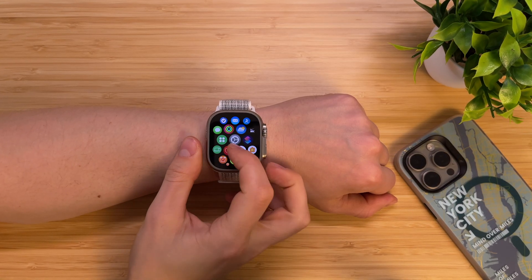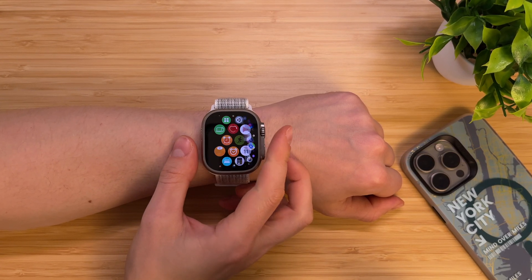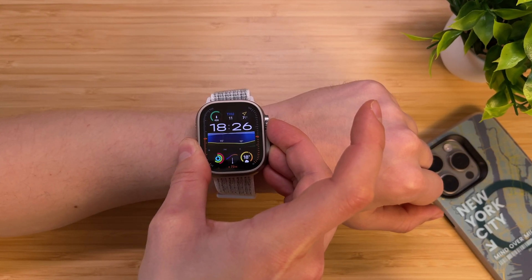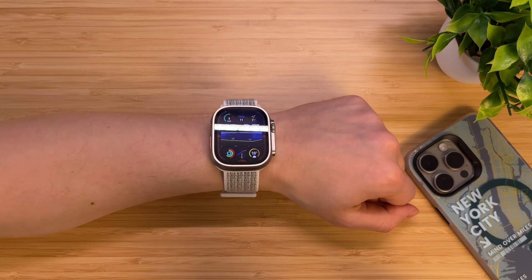In case you are experiencing some issues with your Apple Watch, you may need to force restart it — it's the easiest troubleshooting option. Hold down the side button and the digital crown at the same time for at least 10 seconds until the Apple logo appears. Wait until the Apple Watch reboots and it should work fine.